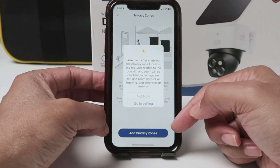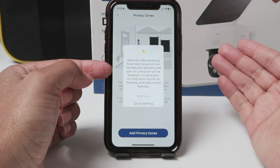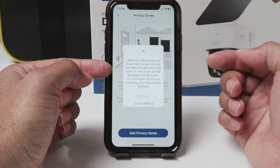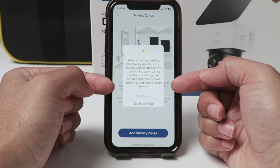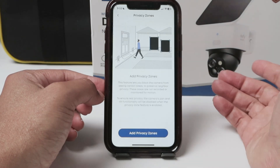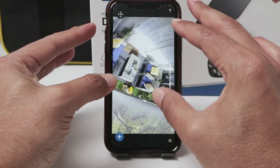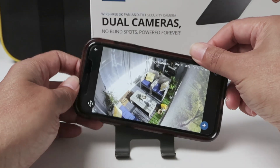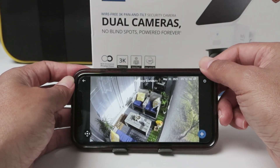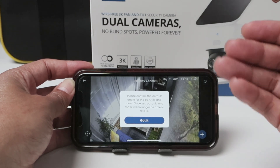Just tap 'Add Privacy Zone.' Here's a warning because I'm using a PTZ camera, the SoloCam S340 — I'm going to lose control of the pan and tilt. That's the warning. I go to settings and the camera adjusts to a preset position. I turned the camera to a different position so I can see better, and here I can add a new privacy zone.